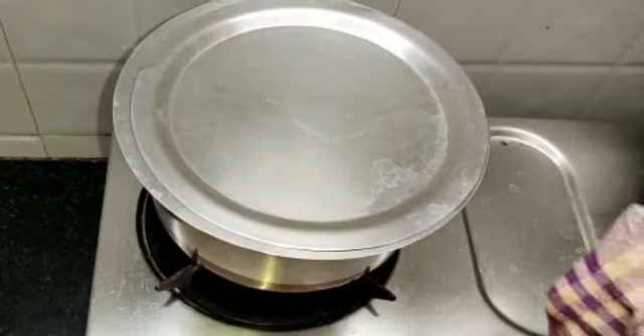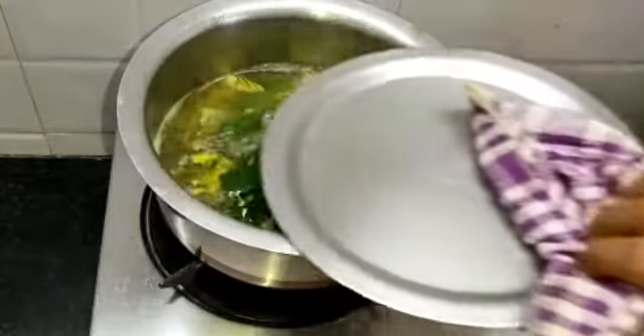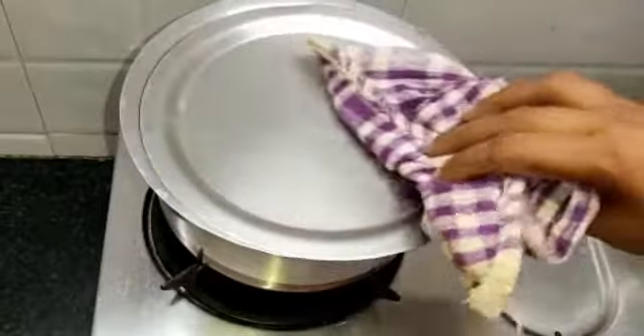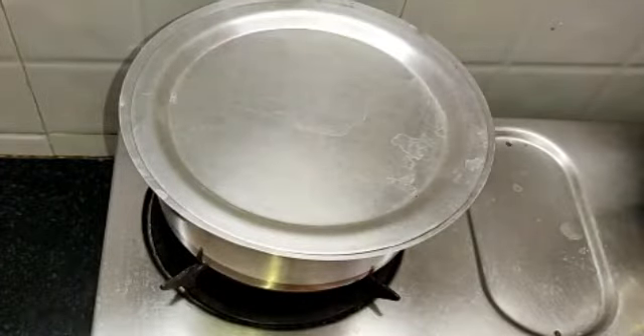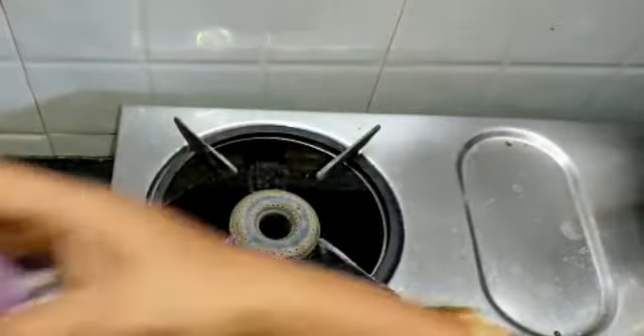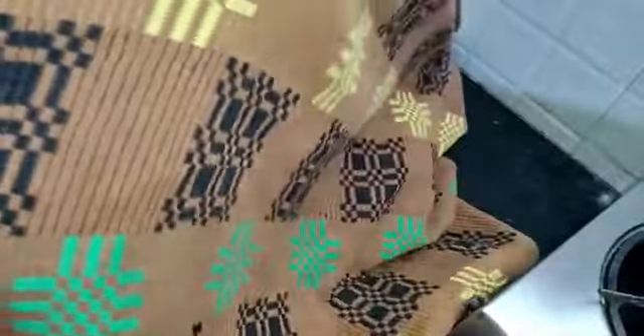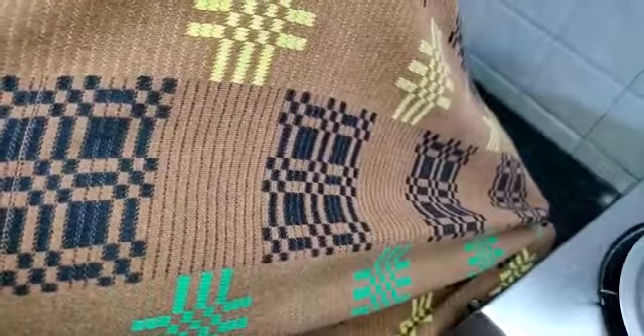Put the rice in the pot. Then add a little less. The raw water is covered in the water 3 times.